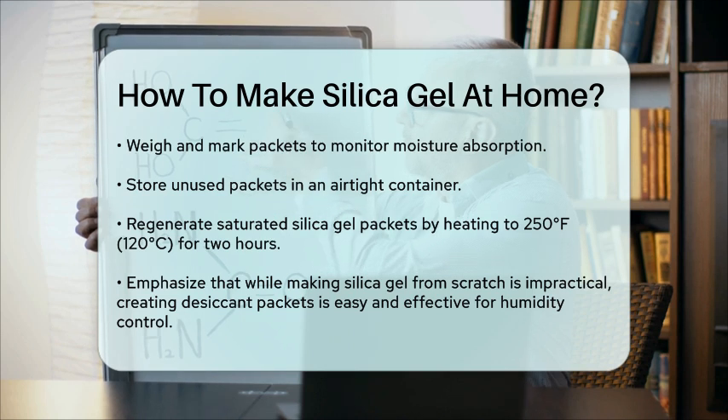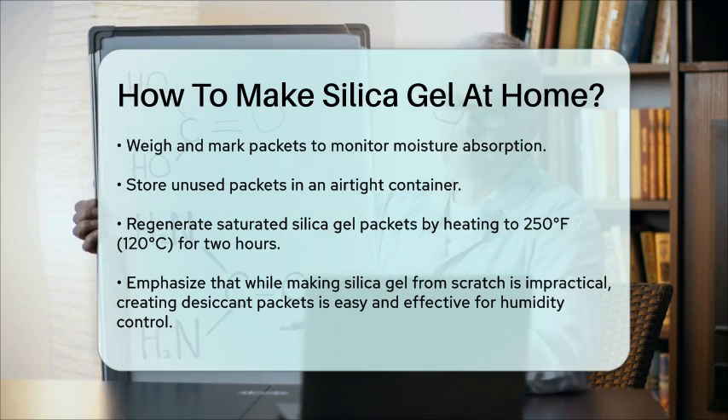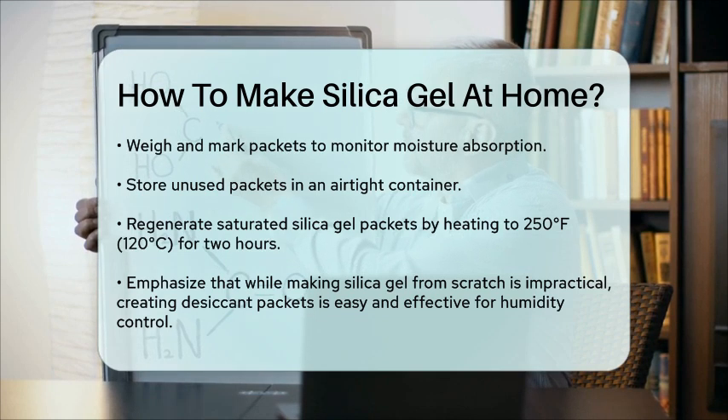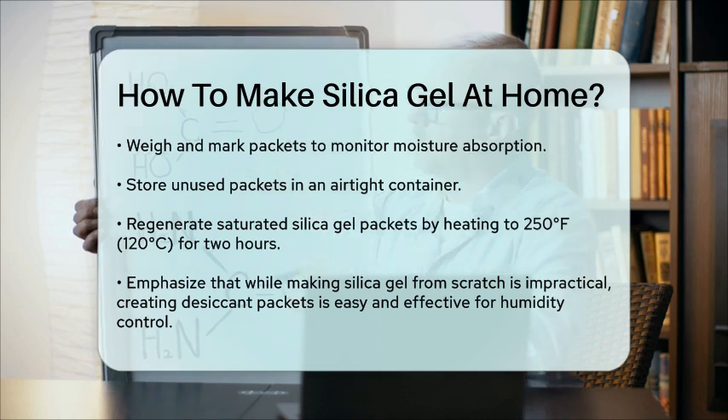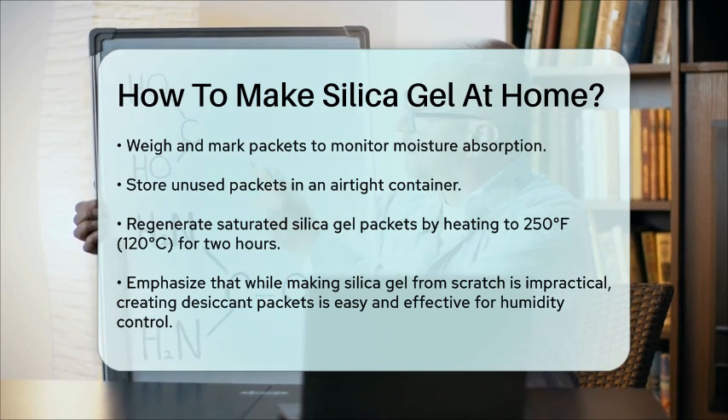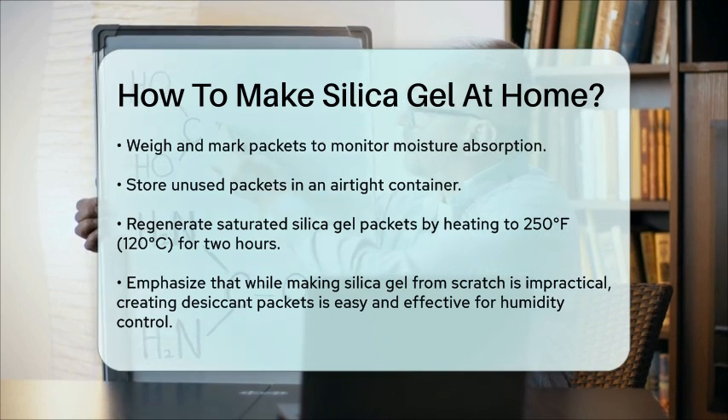If your silica gel packets become saturated with moisture, you can regenerate them by heating them to 250 degrees Fahrenheit, 120 degrees Celsius, for two hours. This will restore their desiccant properties. Remember, while making silica gel from scratch at home is not practical without specialized equipment, creating your own desiccant packets using silica gel beads is a simple and effective way to control humidity in various environments.